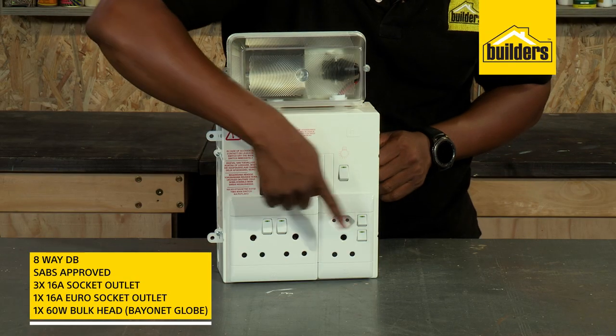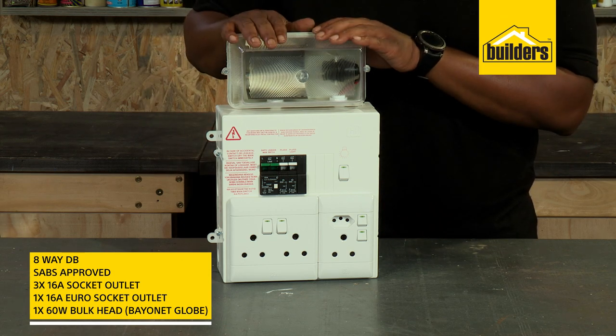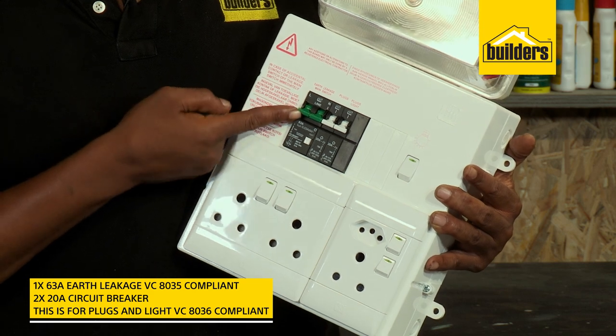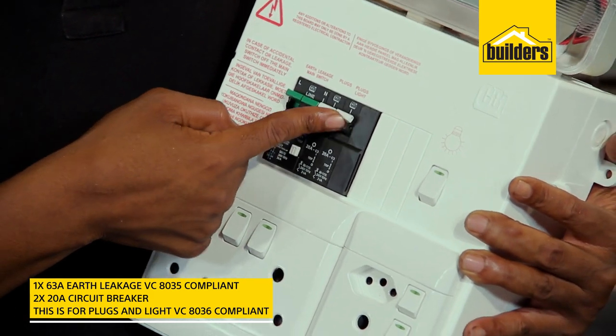It's all pre-wired with three plug sockets, a two pin socket and a bulkhead light. The DB board has an earth leakage to prevent harm to you or your appliances, as well as two miniature breakers which will protect against overloads or faults.